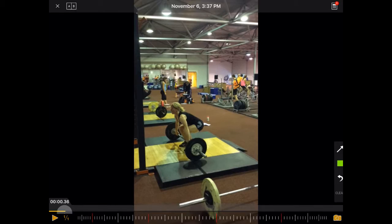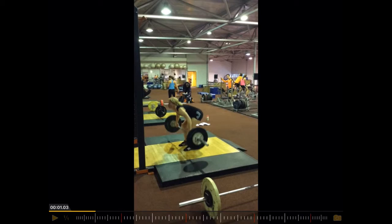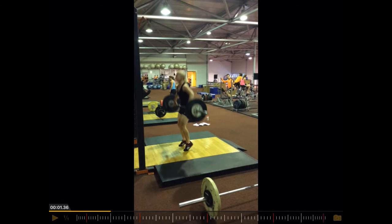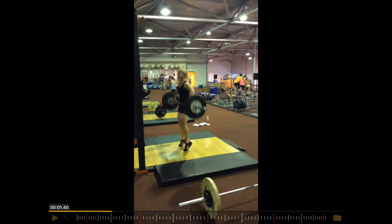So key points here: changing the start position, and then keeping the arms relaxed — so not pulling actively with the arms. And then working on the sequencing of the extension: hip, knees, and ankles. We can see here the ankle is extended before the knee and the hip are extended.